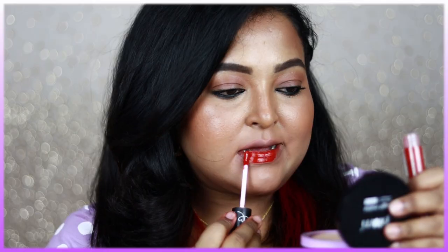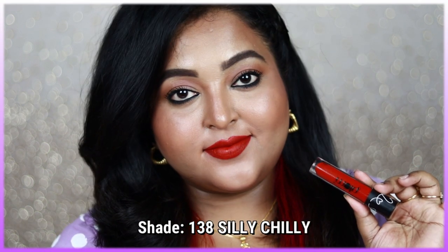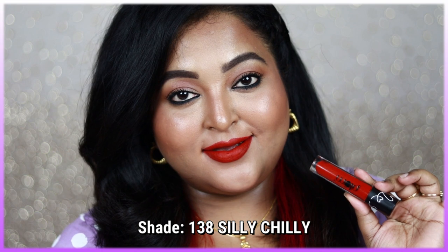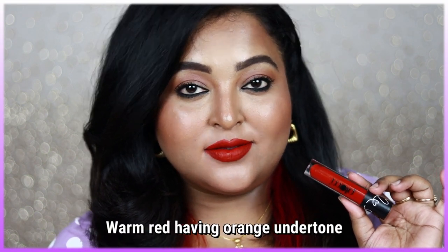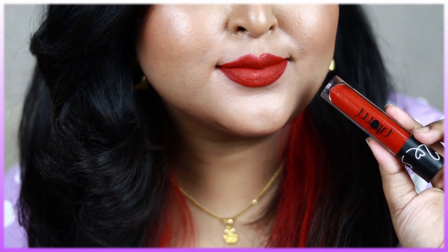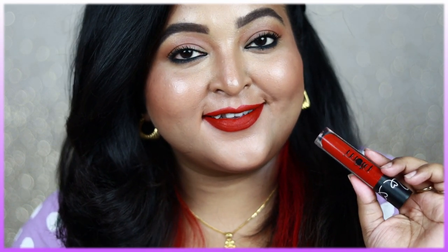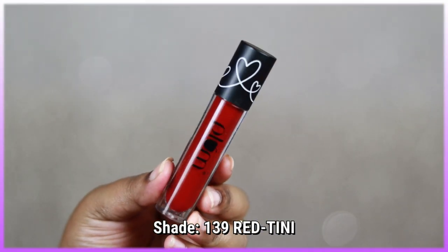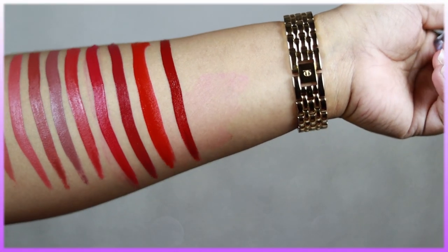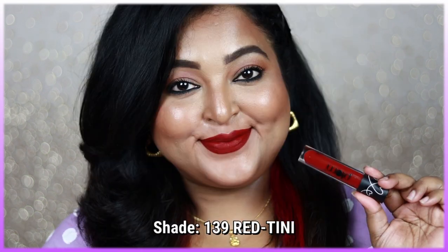Moving on to the reds: shade 138 Sealy Chili is a beautiful warm red with an orange undertone — not a bluish or pinkish red. It's the perfect Christmas red lip color and looks stunning with a furry or leather jacket. I highly recommend it if you're looking for a different kind of red. It applies smoothly without being patchy at all. If you want the deepest red, try shade 139 Red Teeny — a deep wine or darkest maroon with a berry undertone that's incredibly pretty.